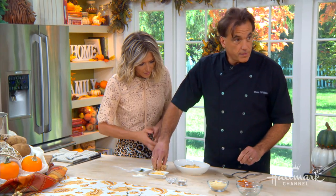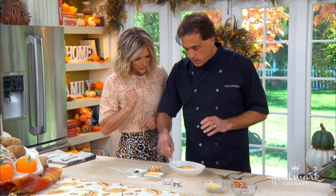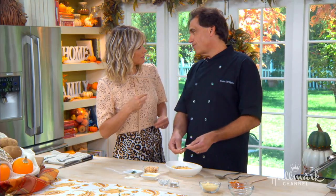We're going to top it off with hazelnuts — these are toasted. We just took the hazelnuts and toasted them. They're great, and it's a really interesting combination topping.